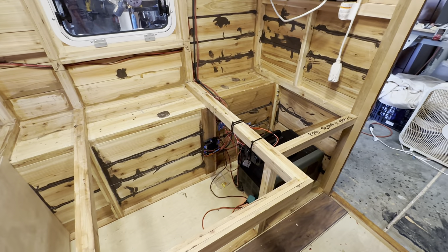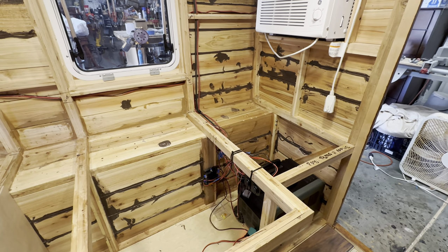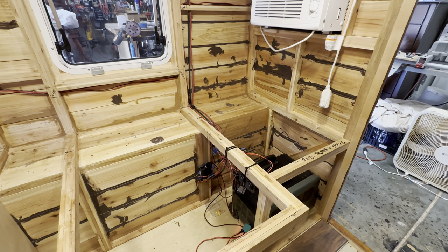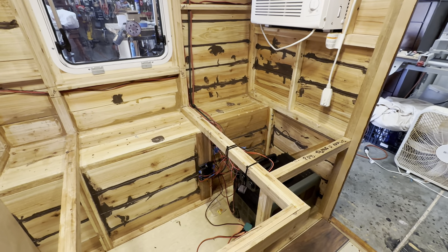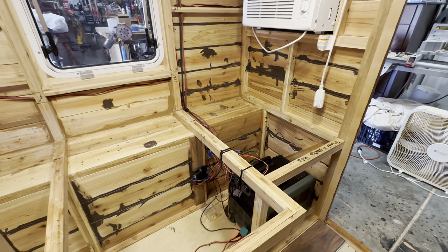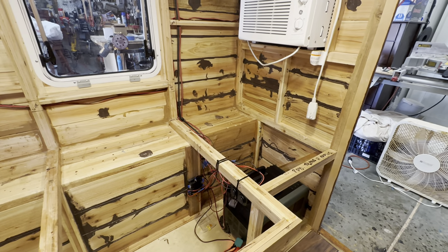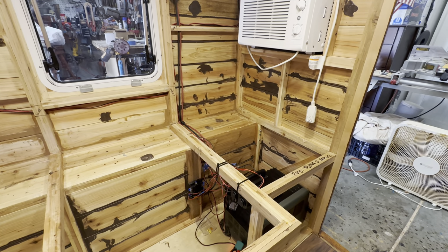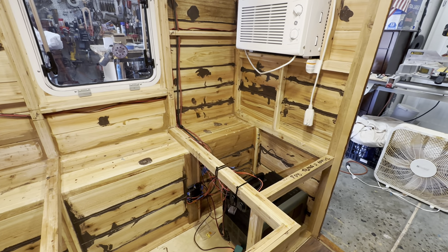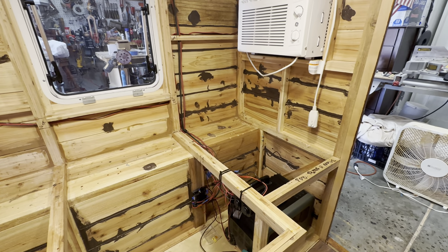One caveat right up front: my purpose is not instructional in terms of how to do electrical in your camper — this is just a vlog where you can follow along with my progress. I will talk about the design of where I'm putting different electrical components, but if you want to do your own system and aren't familiar with it, there are many free sources on YouTube. Two great channels are Will Prowse — P-R-O-W-S-E — and Exploreist Life. Both offer wiring diagrams and detailed instructions.